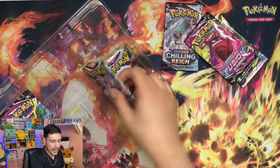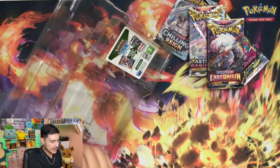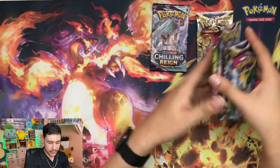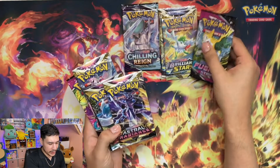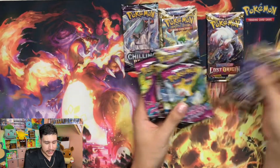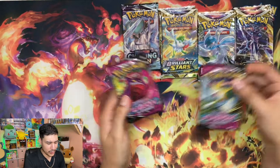Super, super excited. I did have to kind of look up on these. We have two Brilliants, two Astros, two Lost Origins. Kind of lost it there for a second.